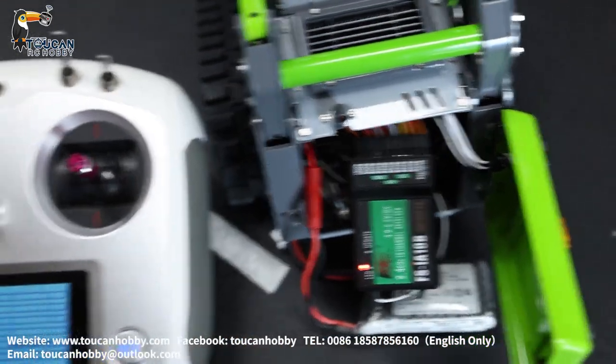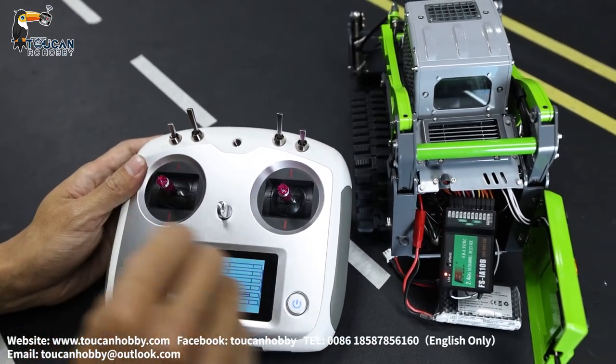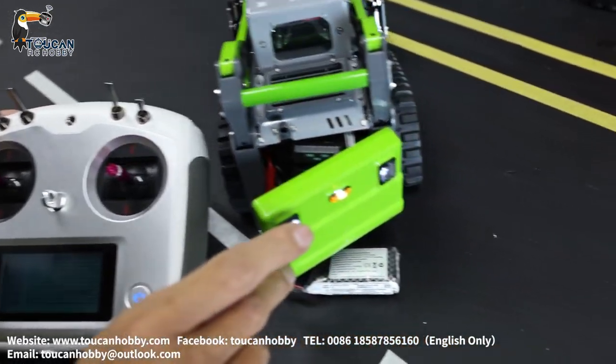Number four is for the sound controlling. Number five is the light — light controlling, number five.